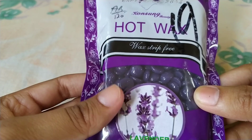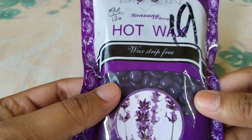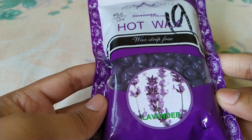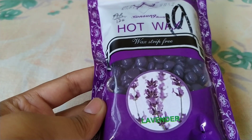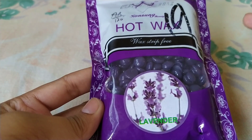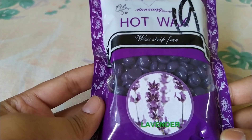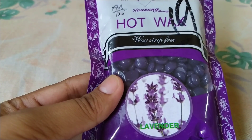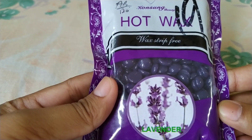These are the bean wax colors — they are dyed with dye. According to the quality, there are no changes based on color. Whether it is pink, purple, white, or any other bean wax color, there is no difference in quality. The bean wax is shaped like a leaf — that is why it is called bean wax.